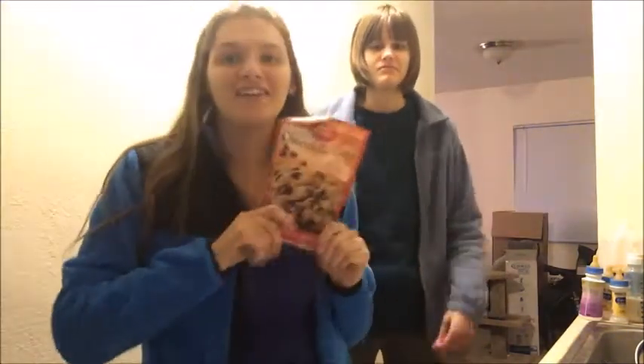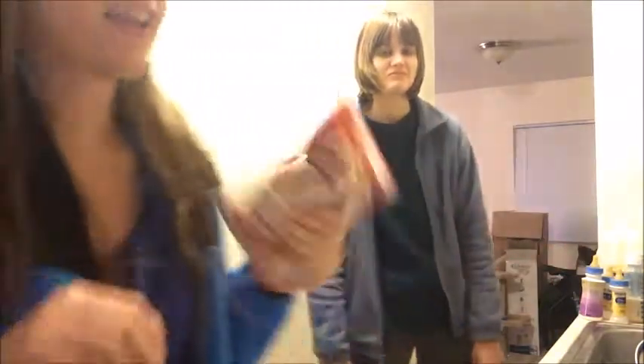This is like the third time our internet's been out since we've lived here, and we've lived here for a year and a half. Anyway, welcome — today we're gonna be making cookies. They're not made from scratch, just adding a couple things. It's literally cold outside and it's almost Friday, so I didn't want to go outside.